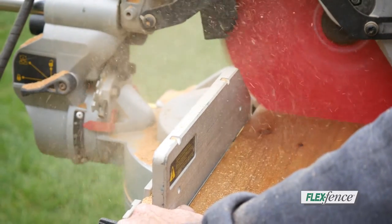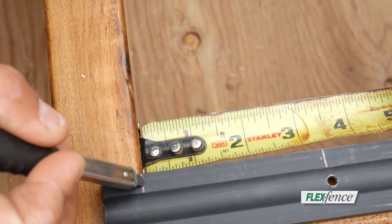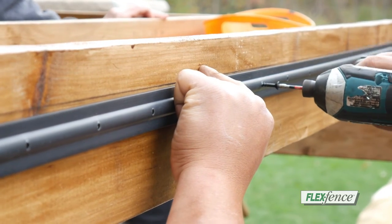Start by building the frame for your project, based on the instructions available at www.flexfence.com. Measure and cut the FlexFence hardware to the required length. Draw a guideline down your support and attach the FlexFence rails using the pre-drilled holes.